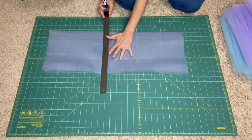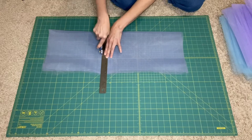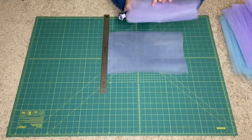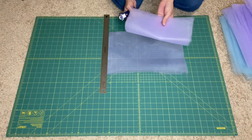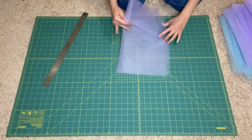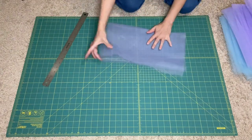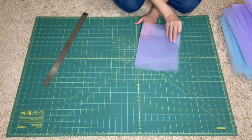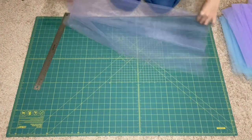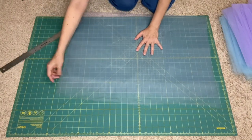We're going to save the leftover pieces for later — scrap pieces are good for making no-sew tutus, so don't throw your scraps away, you can make so many things with them. Now we have our 16 inches, and when we fold it in half we'll have our 8 inches. Remember we have two pieces of fabric here — keep them together, it'll make it easier when sewing on the machine. Make sure you're working with a nice flat piece of fabric.